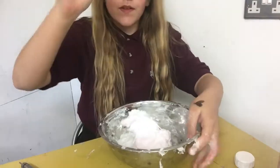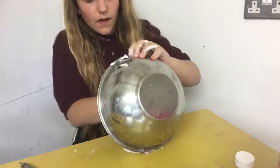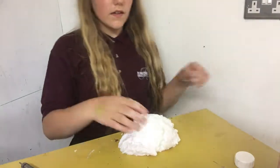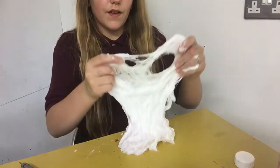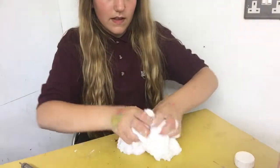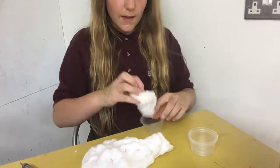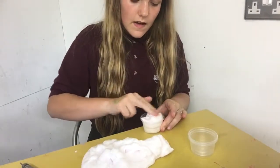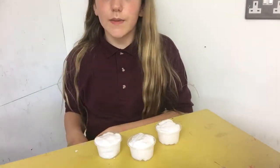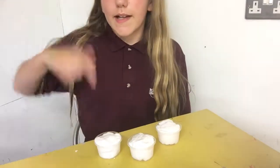I want to get this slime out on the table now. There's a little bit of purple paint left. I have my four-ounce pots and I just want to separate them into the right amounts. Now I have my three slimes and I'm going to color them not in the pot, because that'll make the pots colored, so I'm just going to get the camera the right way.